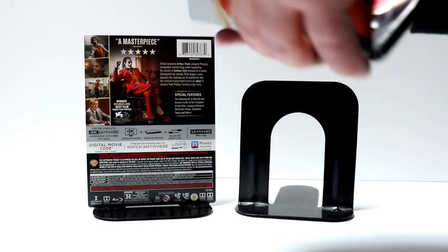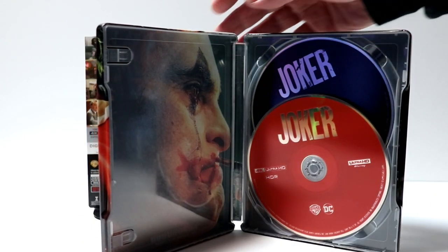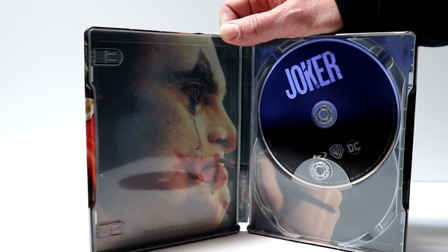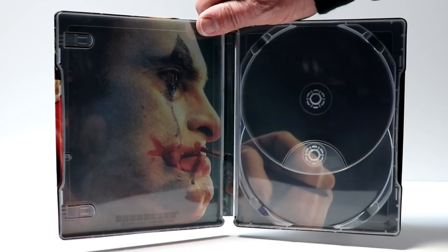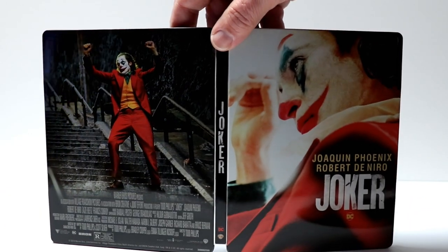Then we open it up, and we have the 4K disc in red. And we have the Blu-ray disc in black. And then we do have some nice inside artwork — not too bad. So overall, really nice looking steelbook.